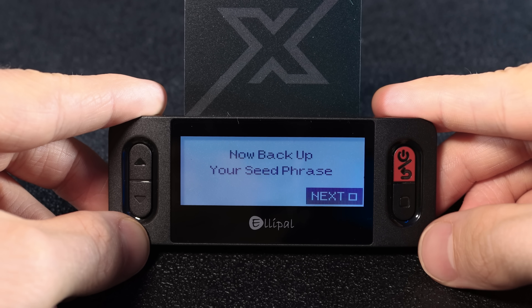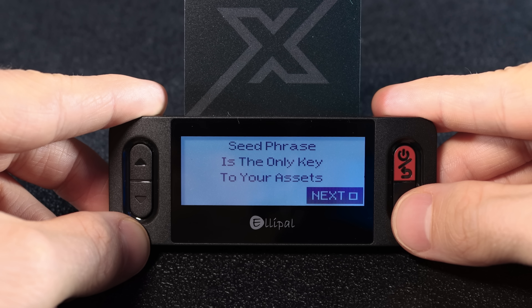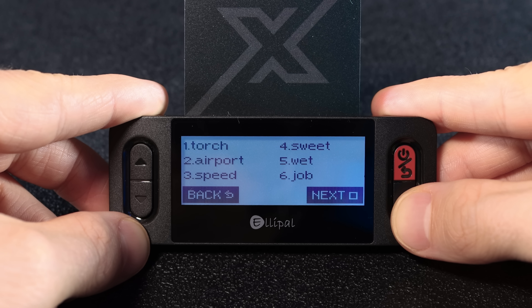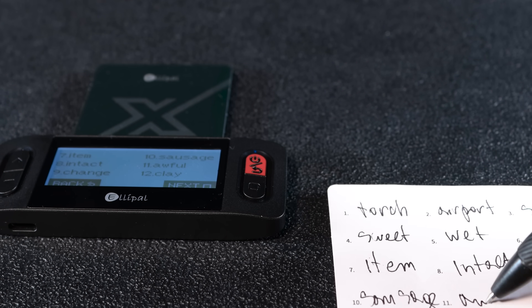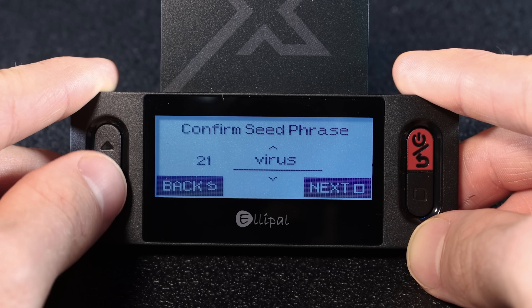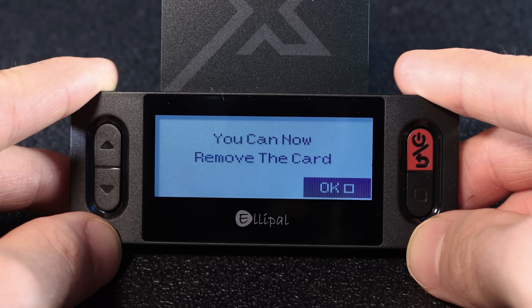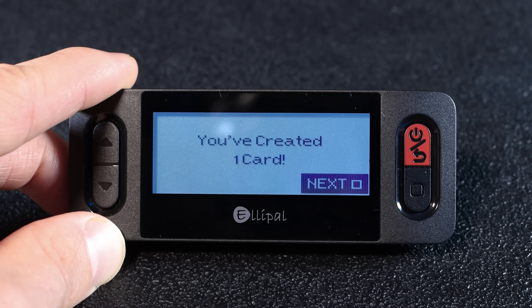Now comes the most important step: backing up your seed phrase. Read the on-screen reminders and keep tapping next. Use the seed phrase sheet to write down each word in order, one by one. After that, you'll be asked to verify a few words in random order. Once that's done, you'll see you can now remove the card. Tap next to move forward.